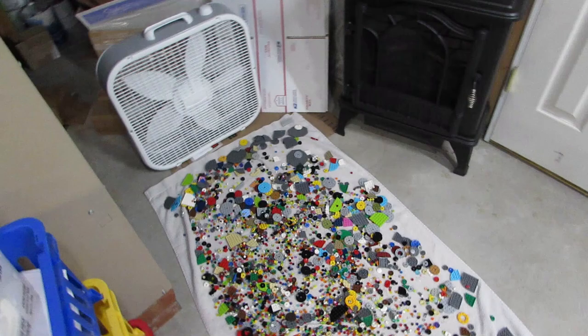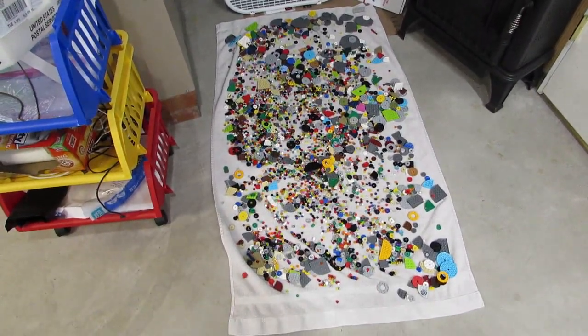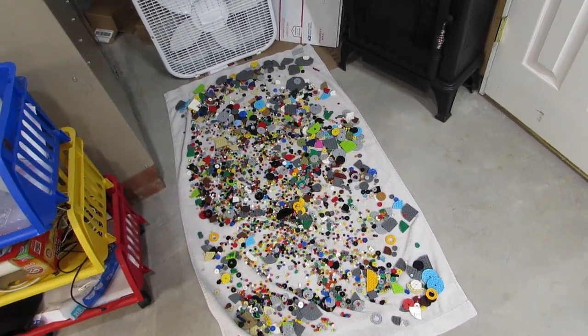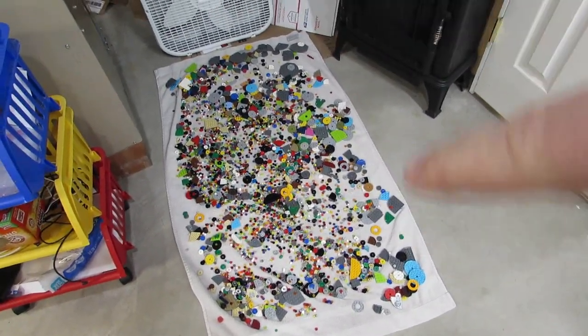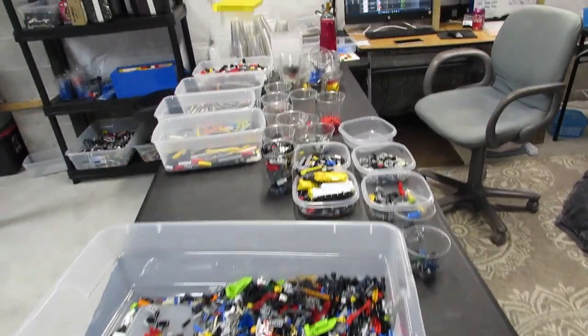Over here we've got the round plates - I put them down last night and had them on the high-speed fan overnight. They're pretty much dry so they're waiting to get picked up, but I need to deal with the Technic sort first.